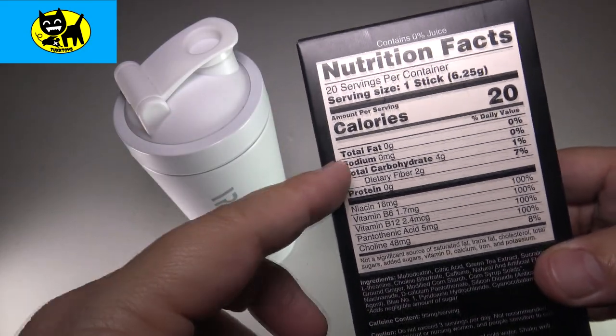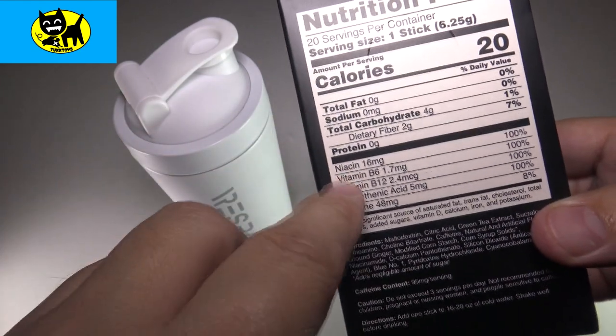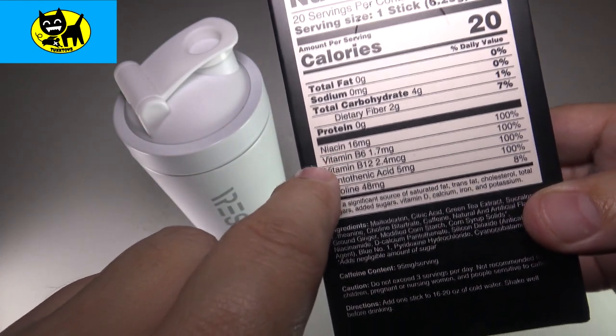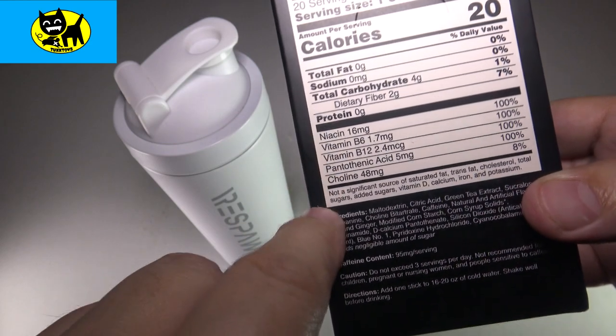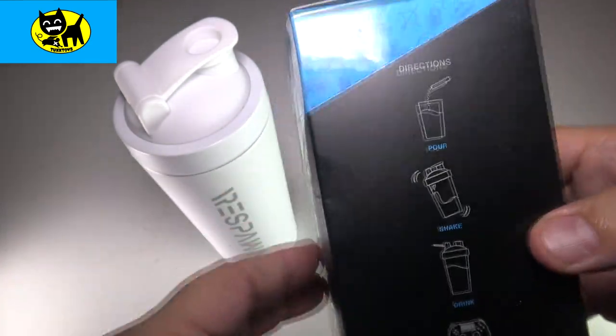Here are the facts for you. Total carbs is four, dietary fiber two. Vitamins — B6, B12 — lots of good stuff in there to kind of keep you going and give you the fuel you need to be your best.